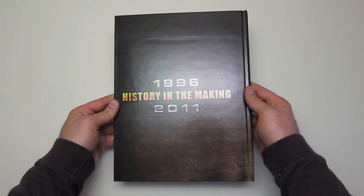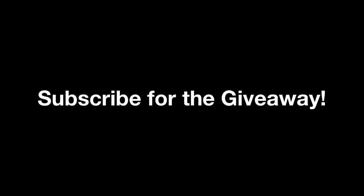Anyway guys, as I mentioned in the beginning, I'm going to give away a sealed Balls of Steel edition. Just subscribe and stay tuned for that giveaway real soon.